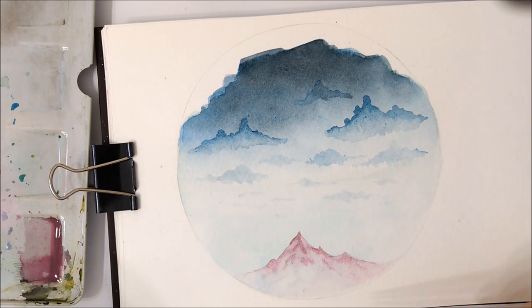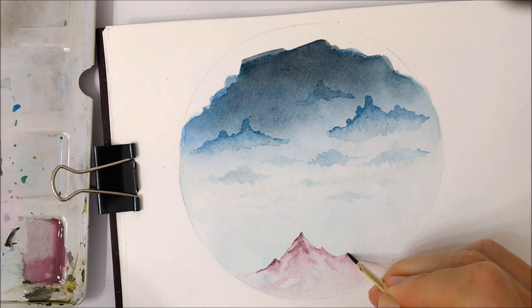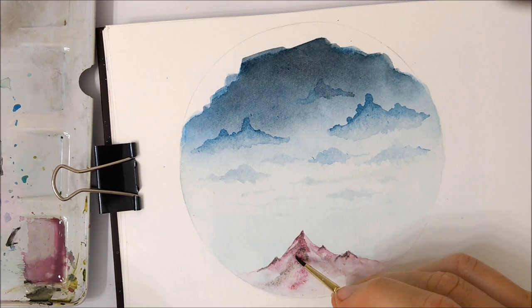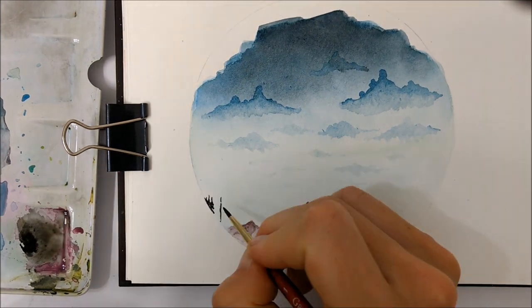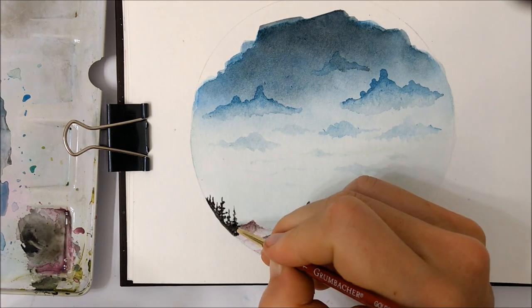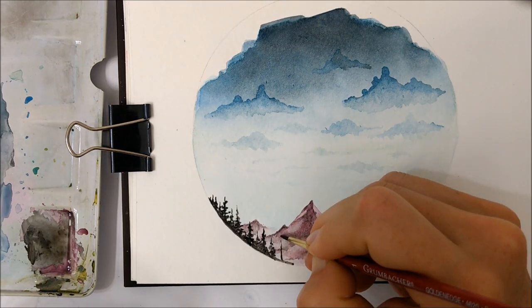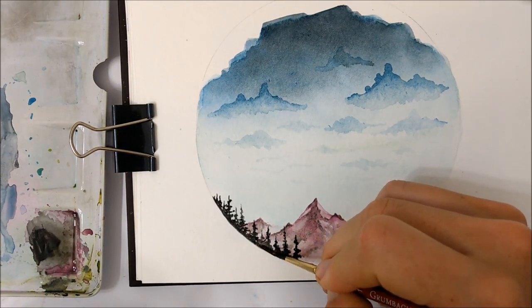Once that has completely dried and you are happy with your clouds, you want to start painting the mountain. I really like the contrast between magenta and blue, so I chose to paint my mountains magenta, but you can choose whatever color you like — any color will make this painting look dramatic. I'm not going to get too much into the details of how to paint mountains here, but I am probably going to make a tutorial on different mountain techniques since my pine tree tutorial was very popular — actually one of my most viewed videos — so just let me know in the comments if that's something you're interested in.